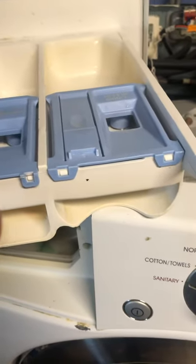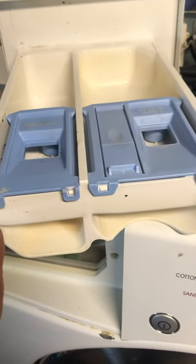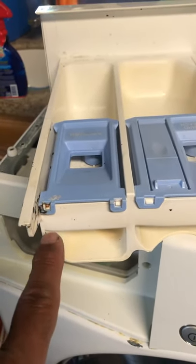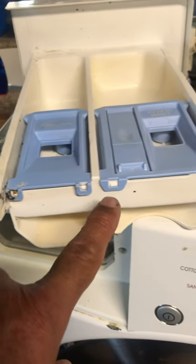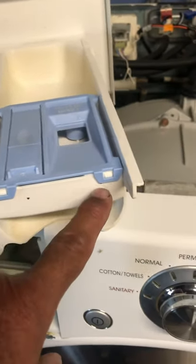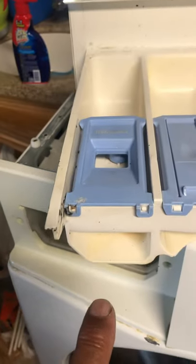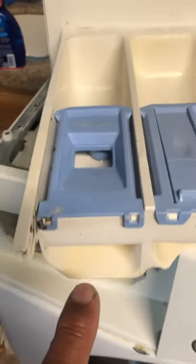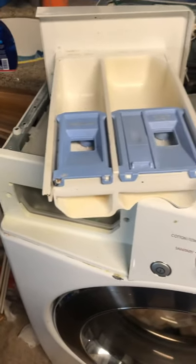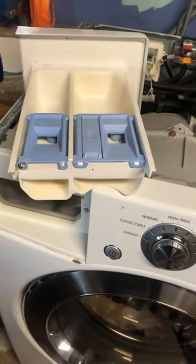This particular problem — you either need to find a replacement part, or what I'm going to do is just glue it on there permanently. I'm almost sure it'll work, since it's not really a moving part. As you can see, the other side is perfectly fine — it's just this smaller piece that keeps breaking. Not a good design. Anyway, I thought I'd share this with you guys — good luck, and thanks for watching.